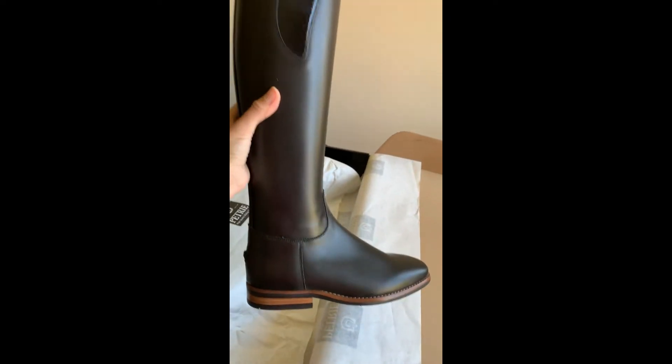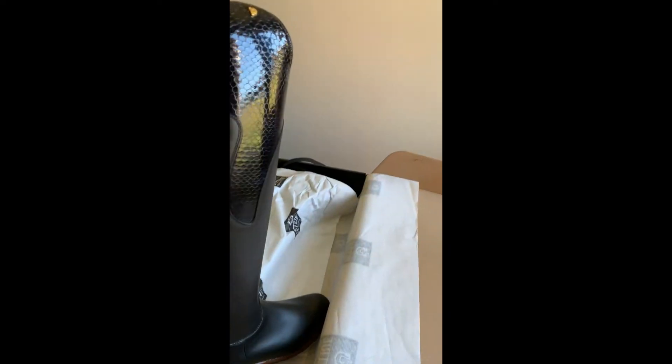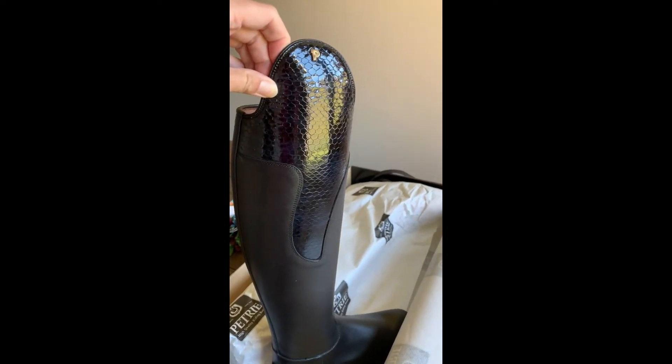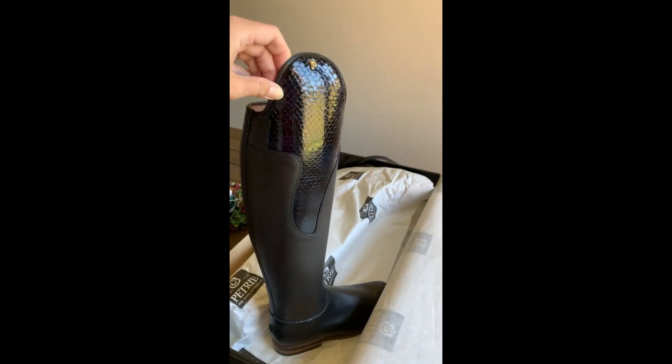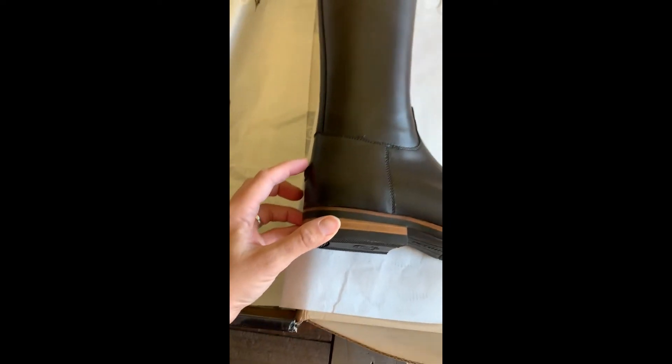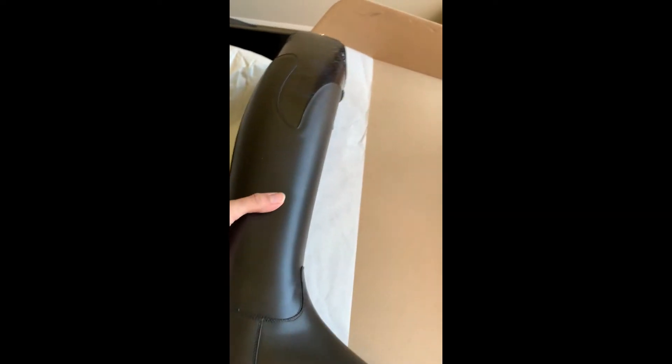This is the Petrie Sublime, and what I understand this is called the wave in black honeycomb. Oh my gosh, they're so gorgeous! I got the contrast sole and some little spur rests because mine always move around.